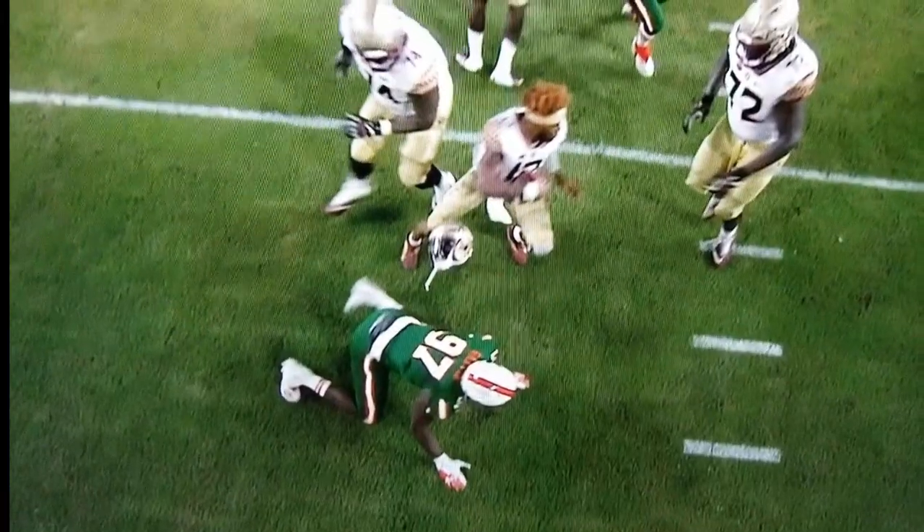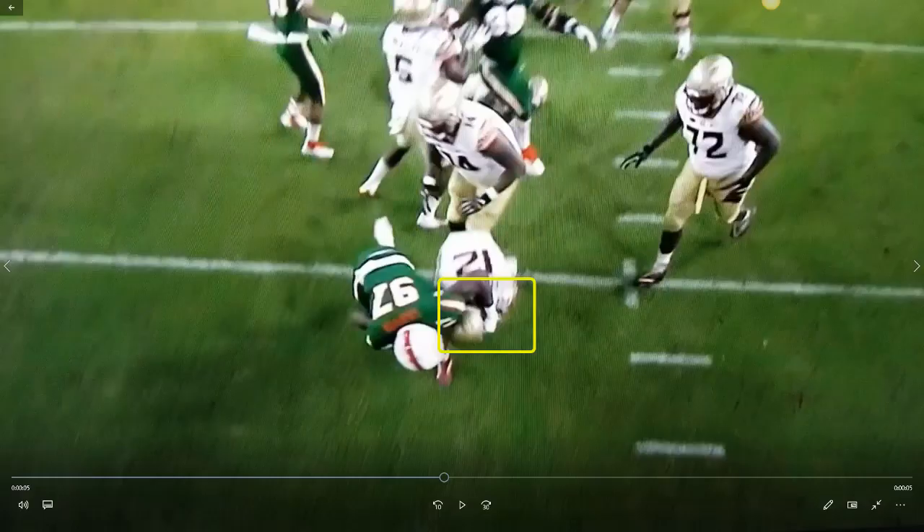Now let's take a look at a screen grab. The helmet is clearly ripped off by Miami, as you can be seen grasping it.